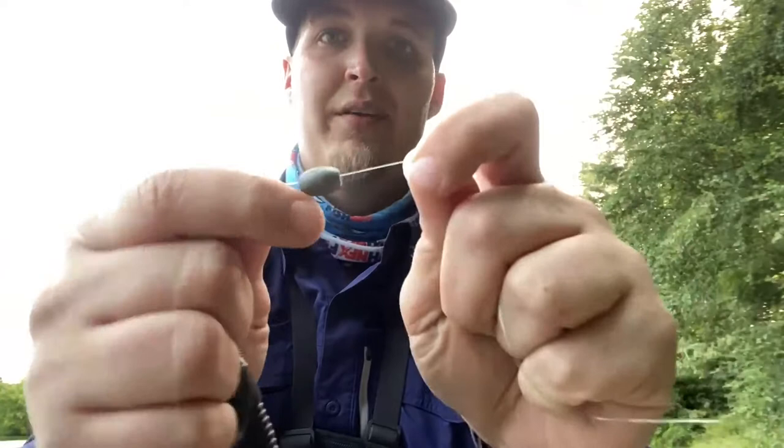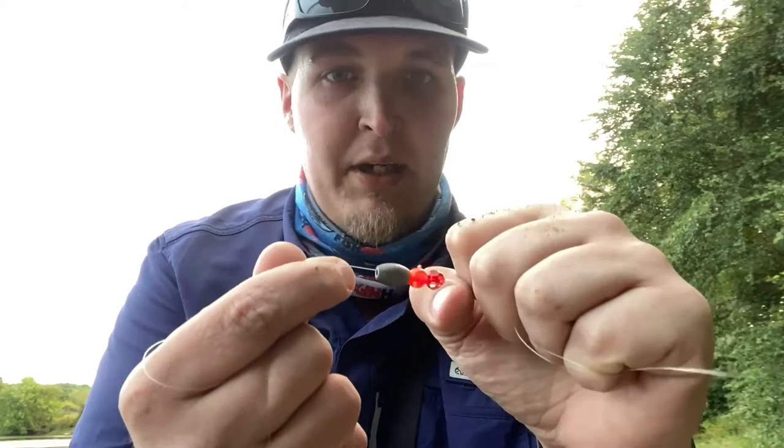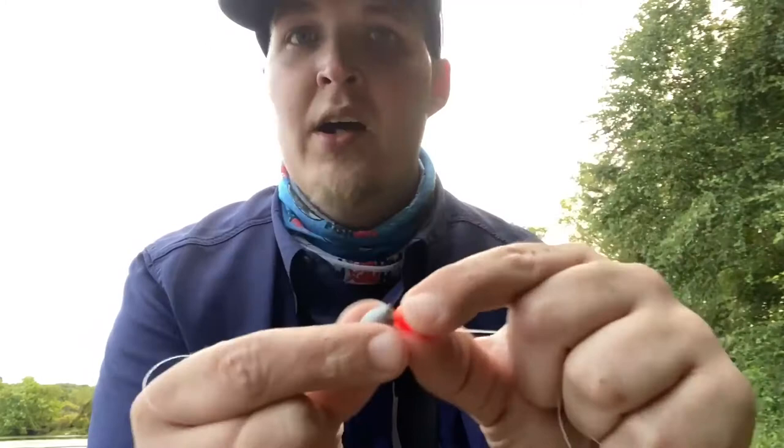Now with the bobber stop on, for shallow fishing in fall transition from the bank, I like to use an egg weight — this is only an eighth ounce, not that heavy. Sometimes fishing a river or creek I'll go up to a quarter ounce, or even a bullet weight if there's a lot of rocks. Where I'm fishing today it's mostly grass and clean vegetation, so an egg weight is perfect. Next, I add two different beads — one glass, one plastic.